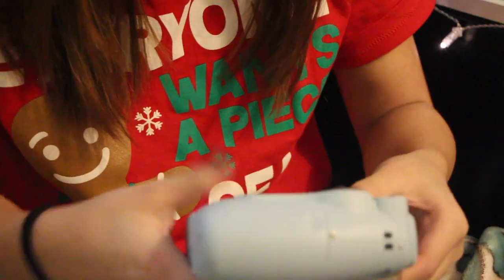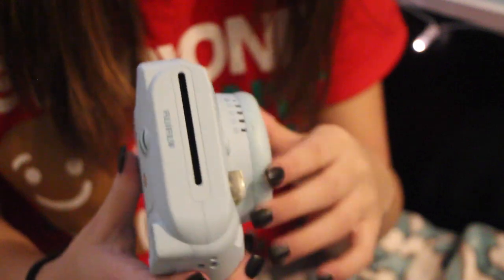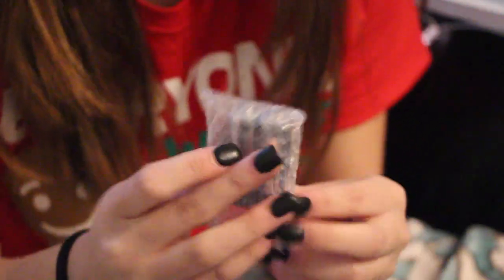Oh my gosh. I have never seen one in real life. Like, this is so weird. Here's the camera. It's beautiful. I just got the blue one. It's so light. Oh, it has batteries in here too. That's pretty cool.